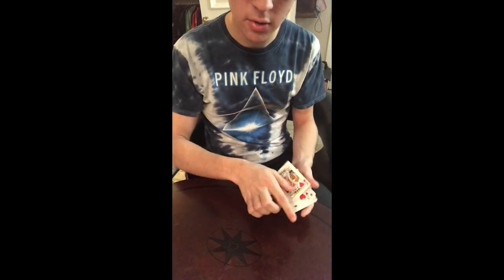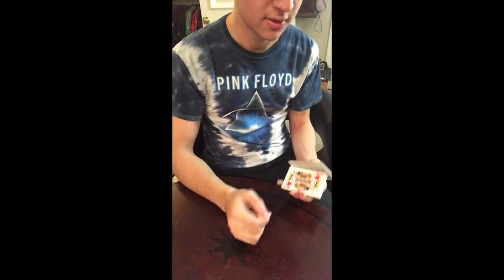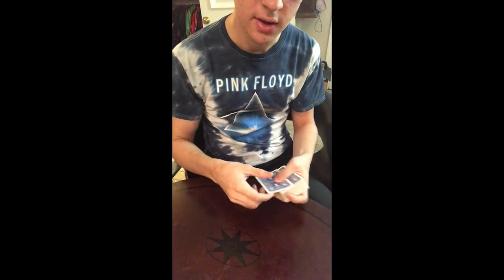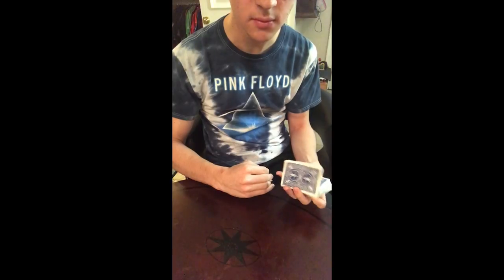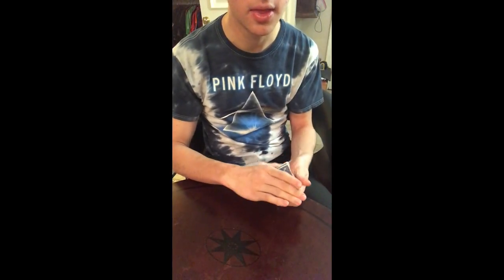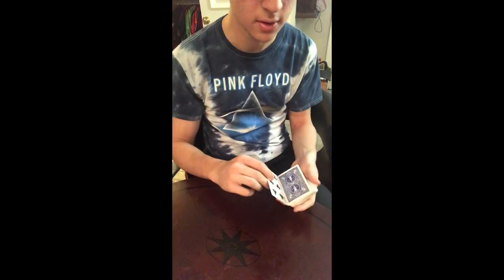I just realized that in post, so I'm sorry I didn't go over that earlier. But yes, that is the angle that you want to use when doing the snap deal. I hope that you can actually learn this move because it's very nice. Thank you.